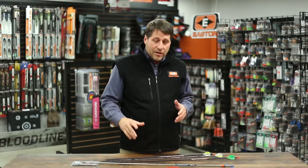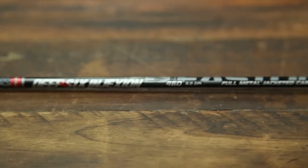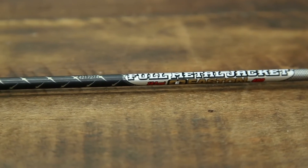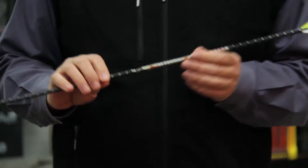The FMJ comes in different models. This one here is the Deep Six — it's the smallest diameter. Moving up the line, we have the FMJ standard, which is the X diameter. It's a little bit larger, and then in the same diameter, this is the Dangerous Game.